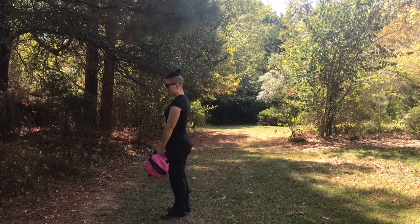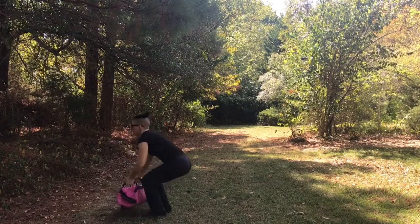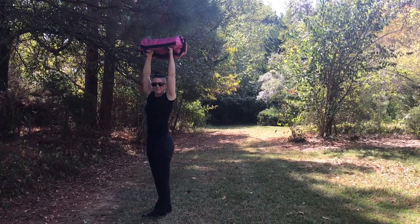I start by standing, drop it down, kick my legs back, push up, and now I fling it up top and land it on my hands. This will take you some practice if you haven't done it before.